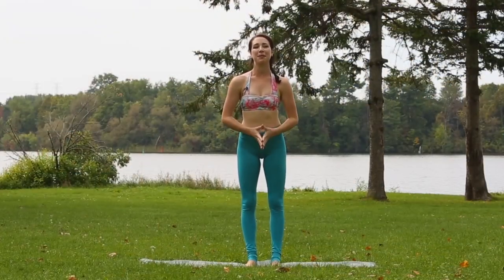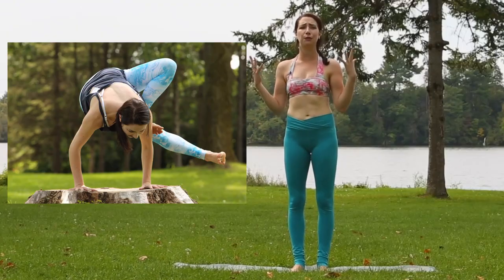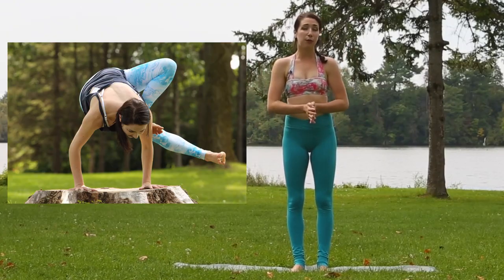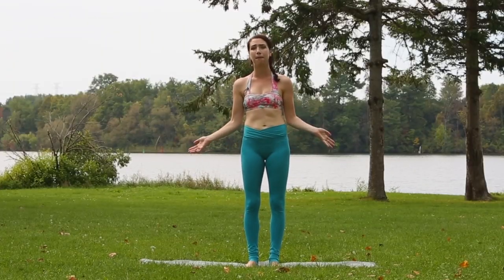Hi everyone, welcome to my channel. My name is Cassandra. I was asked recently how you're supposed to get into grasshopper pose, so I figured I would just do a really quick and simple tutorial for you guys to show you how I get into this arm balance.